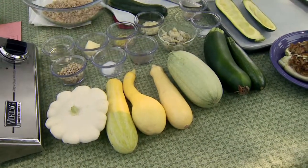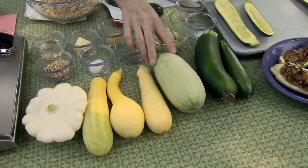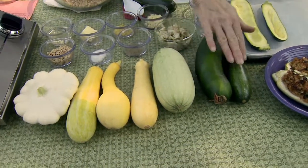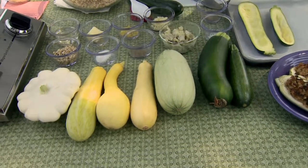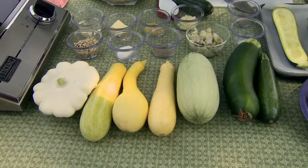This is the traditional crookneck yellow squash, and this is a straight neck yellow squash. This one is a magda and it's a Lebanese zucchini. This is another variety of zucchini — the more traditional variety — and any of the squash you see here can be used in any of the squash recipes.